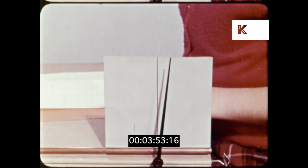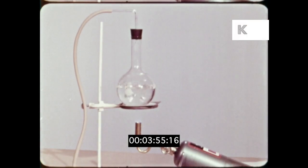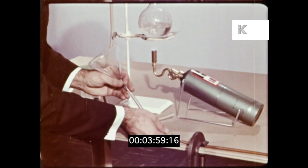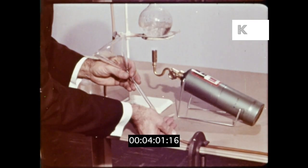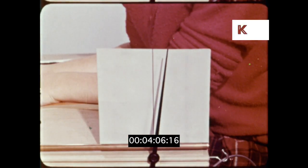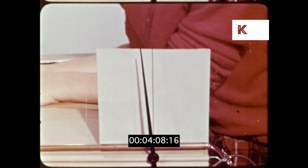The tube is becoming larger. Will the tube contract if it is cooled? Let us pour cold water through it. Yes, it will.